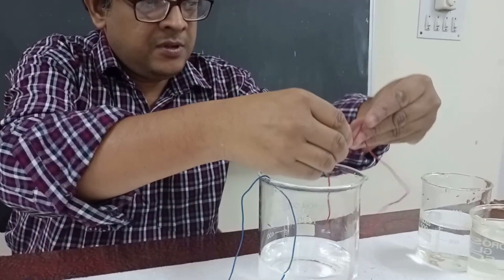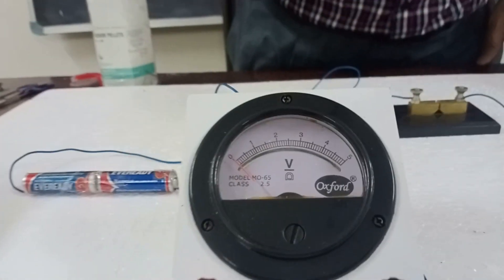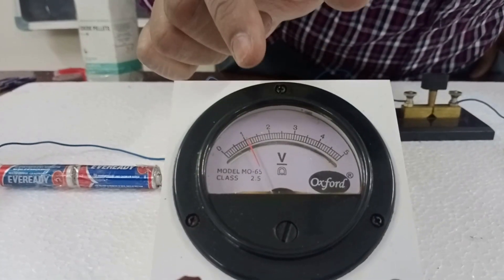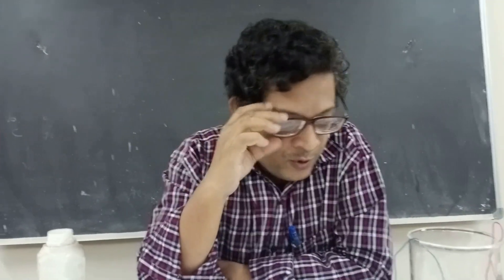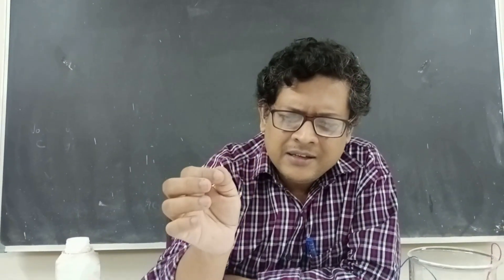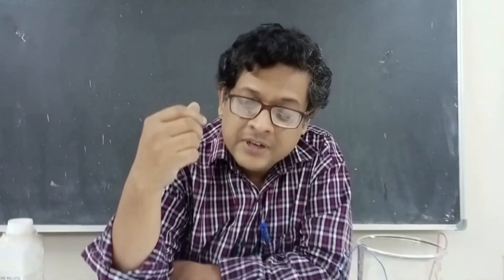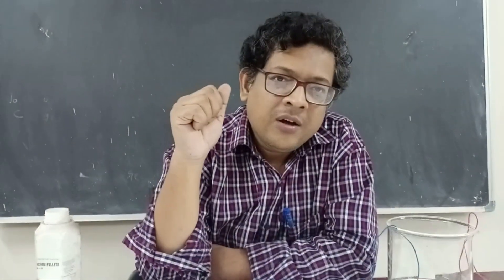Now the same experiment with the sodium hydroxide solution. The wires should not touch each other. Let's see the reading. Previously with the distilled water we observed only a little glitch fluctuation. Now you can see it reads approximately one volt. So from this experiment we can conclude that the distilled water was only slightly conductive — even the voltmeter barely responded. But tap water showed fluctuation, and when you mix sodium hydroxide pellets into the water, it shows one volt.